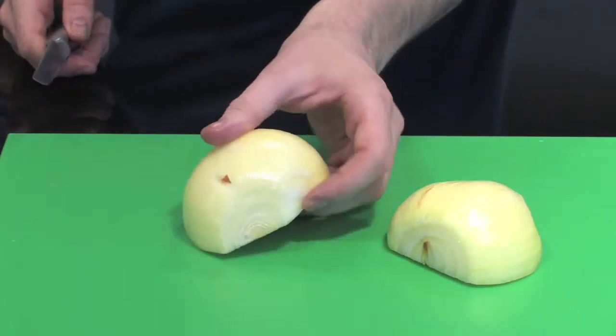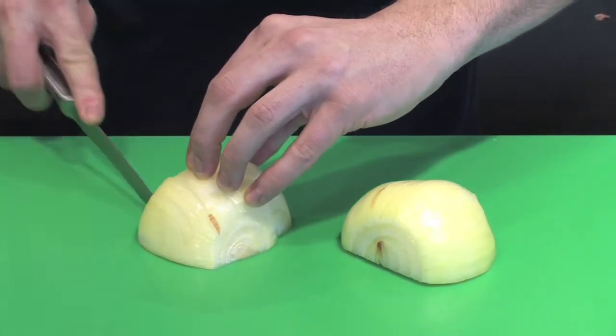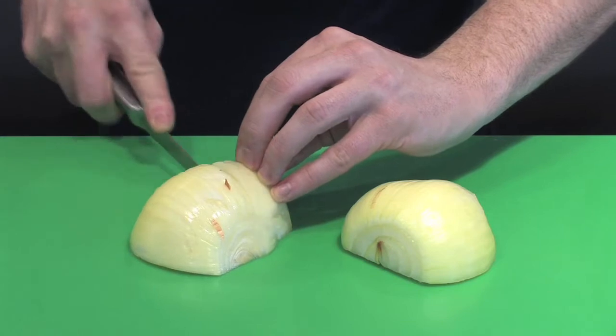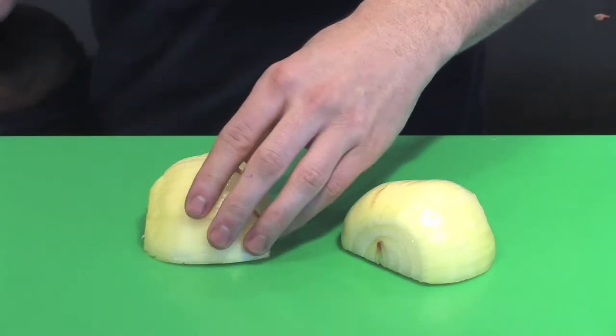With the root away from you, you want to make very small incisions — you can see I'm actually going about nine-tenths of the way back in the onion. I'm not cutting all the way through. I'm keeping that root intact because it's the root that's going to hold the whole onion together as we start to dice it.